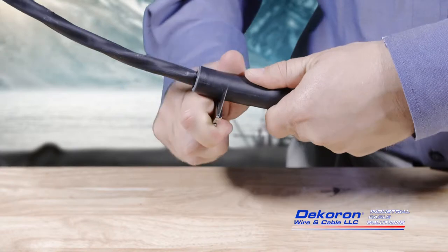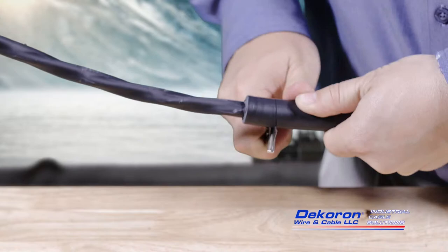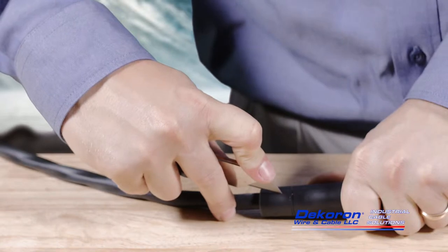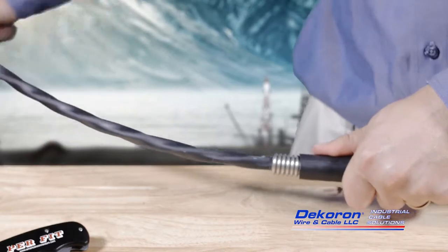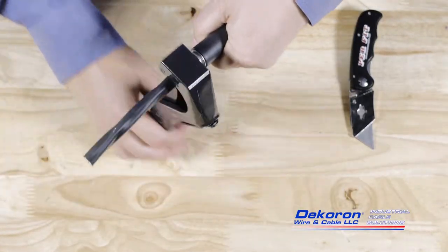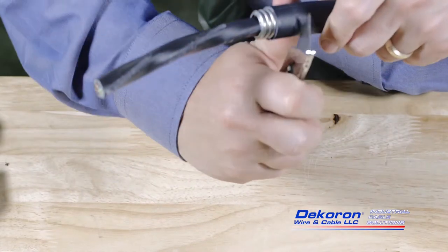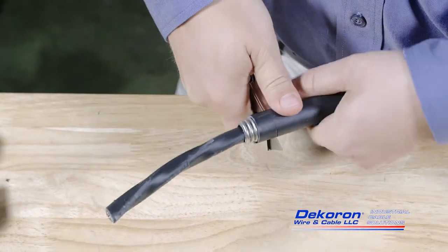In order for the connector to interface fully with the Decaflex armor, a portion of the outer jacket should be removed. Using a cutting tool such as tubing cutters or a razor knife, remove the appropriate length of outer jacket. If too much armor was exposed, simply cut away a small portion of the armor to correct the issue. If too little armor was exposed, remove more of the outer jacket. Removing an excessive length of the outer jacket is not recommended and should be avoided.